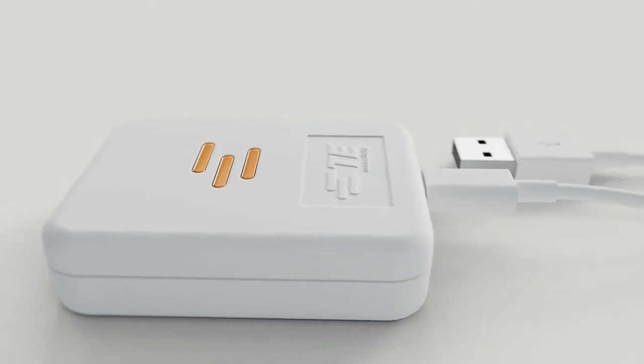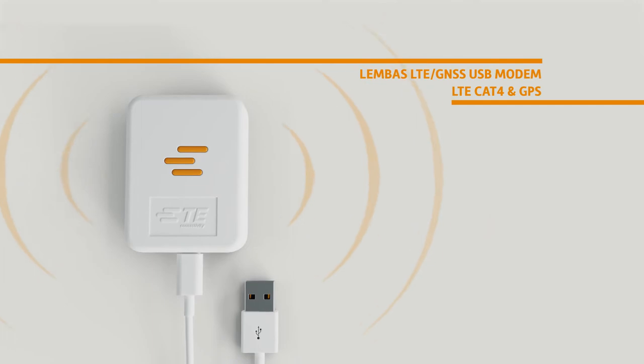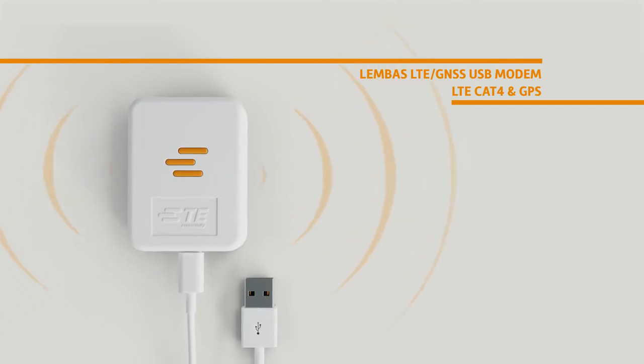Get reliable speeds with TE Connectivity's Lembas LTE GNSS USB modem, run on an LTE Cat4 network with GPS tracking capabilities.